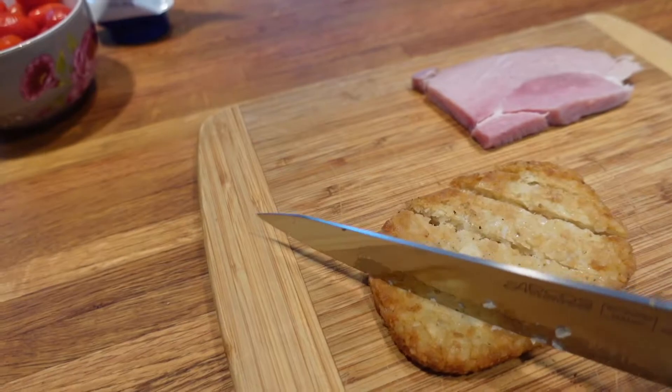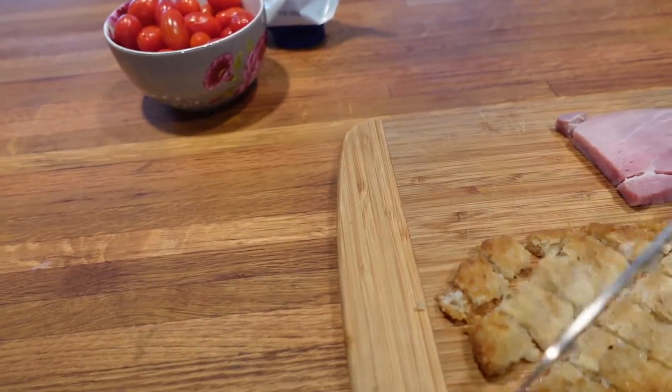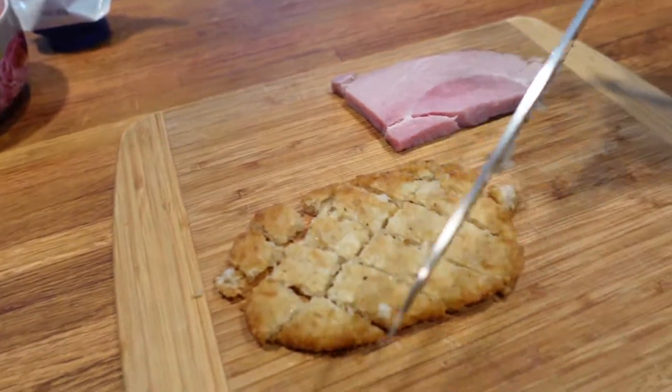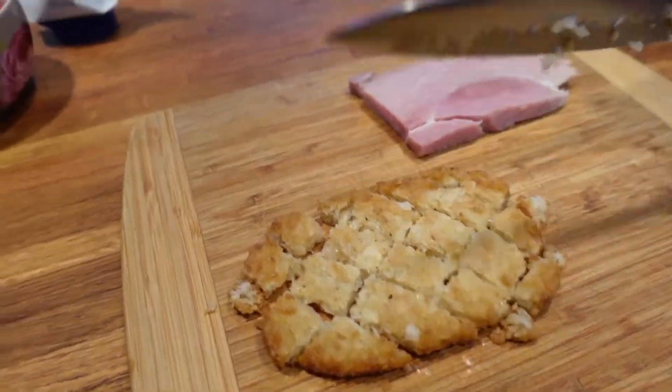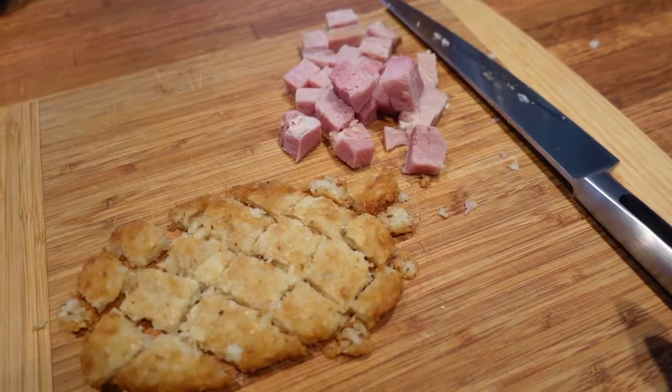I want to make the hash brown pieces kind of nice and small so they'll fit in there nicely and also get lots of good brown bits when we cook them up. And then let's do the same size for the ham — we'll just cube that up as well.